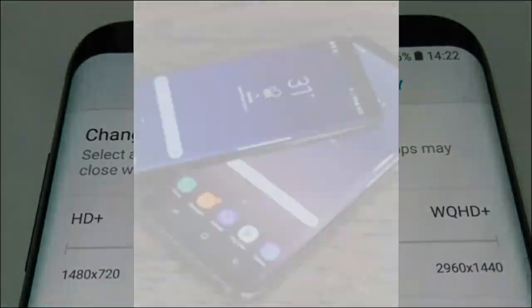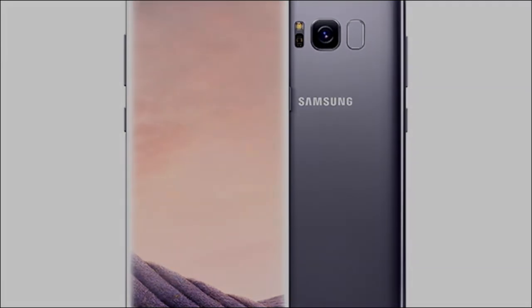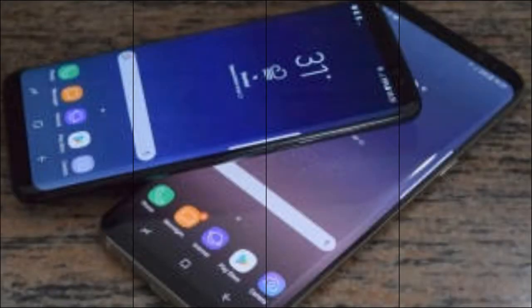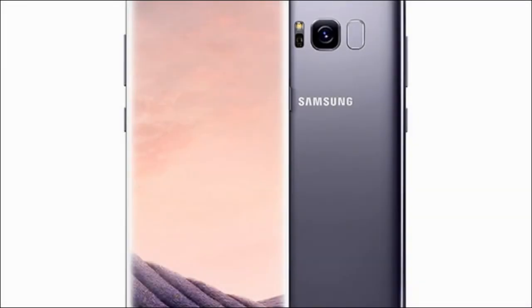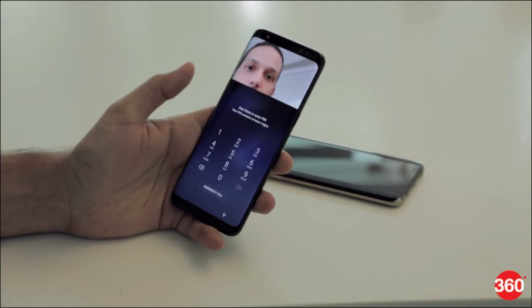A high-resolution picture from the internet is sufficient to capture an iris, CCC spokesman Dirk Engling was quoted as saying earlier this week. Ironically, we got the best results with laser printers made by Samsung, he said.